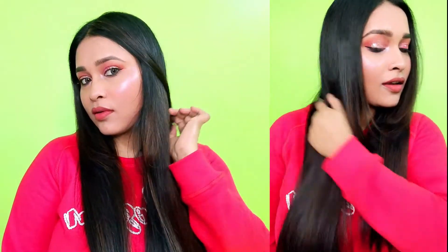For every type of hair, this product is very amazing. Always use it on dry hair. If you liked this product and want to buy it, simply check the description box — you will find the link there. Thank you so much for watching. Bye!